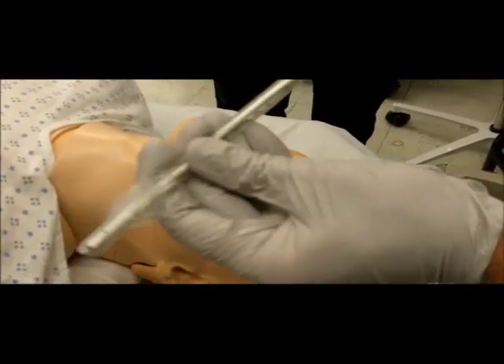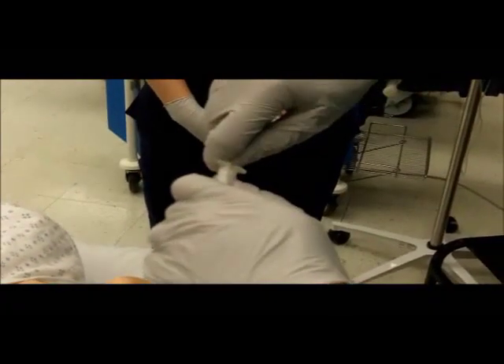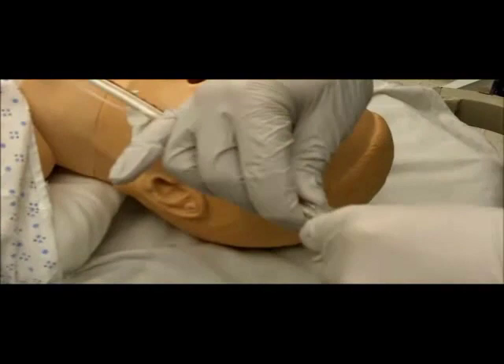When the stylet is in the correct position, engage the locking piece into the endotracheal tube connector and secure. Bend the tube and stylet just proximal to the cuff at a right angle.